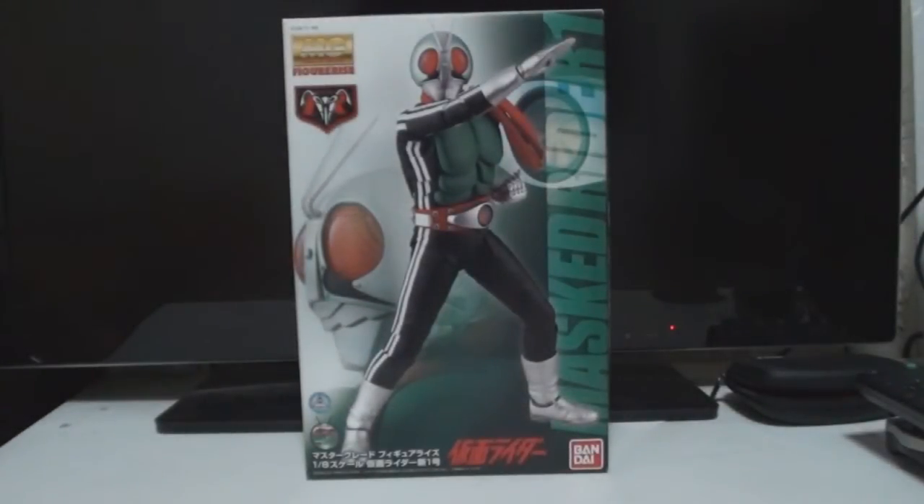Hey, what's up you guys? This is Sentai22 here. How you guys all doing? Today I'm going to do a Kamen Rider review for you. Today I'm going to check out the MG Figure-Rise Kamen Rider Ichigo model kit.